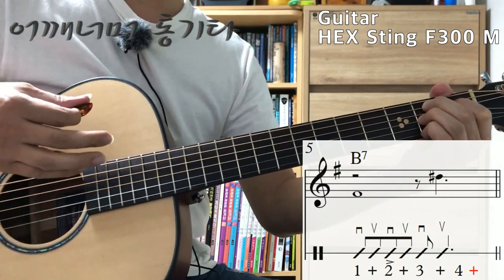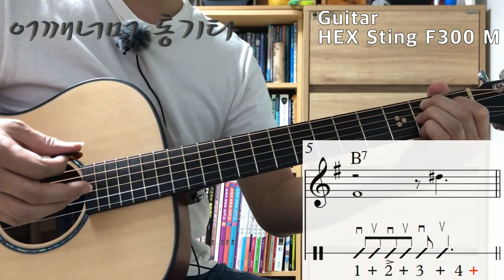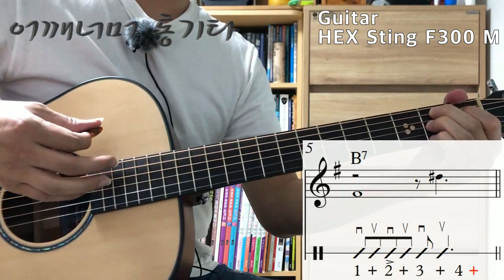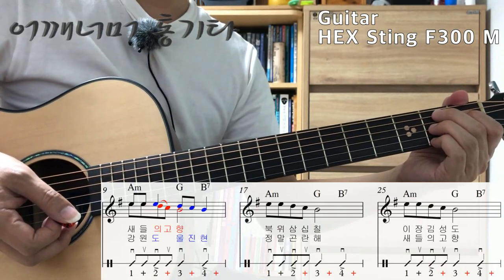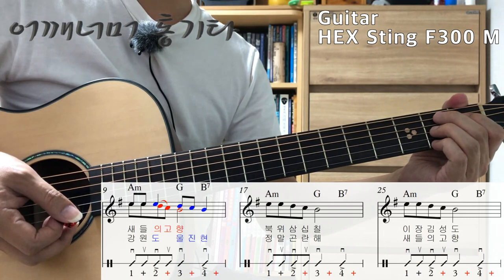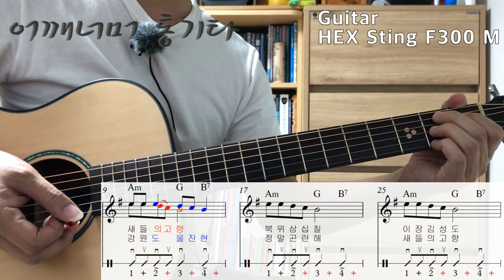하나 둘 셋 넷은 박을 세 주셔야 됩니다. 1& 2& 3& 4&. 이것은 마지막 17마디, 25마디입니다.